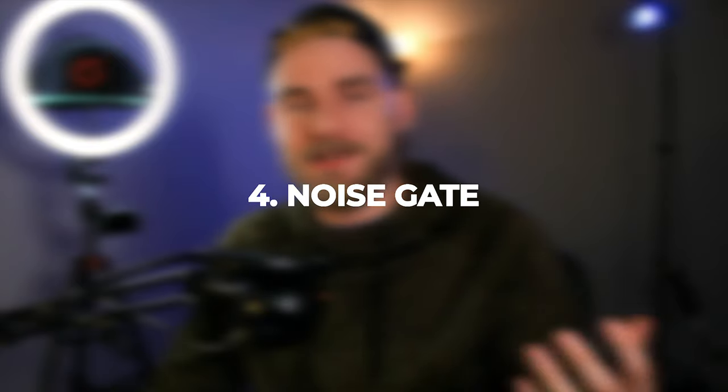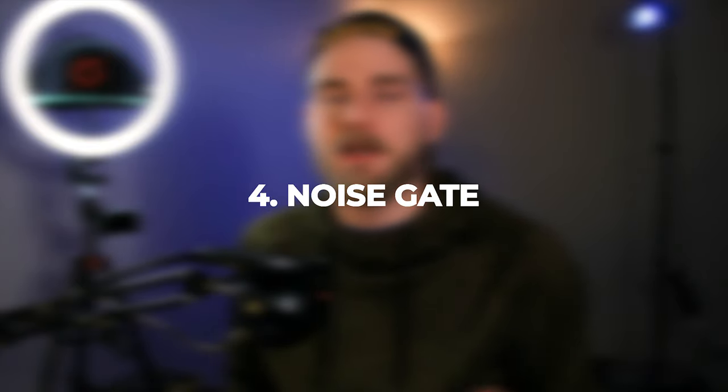Tip number four: the Blue Snowball is a condenser microphone, meaning it will pick up a lot of sounds in the vicinity — a big one being air noises and fan noises from computers or AC units. The way you can combat those noises is by applying a proper noise gate filter. A noise gate filter cuts out audio below a certain volume floor, so you can set the level at which audio will be heard at the microphone's output. You can set up a noise gate filter within VoiceMeeter or a VST hosting application that accepts VST plugins.